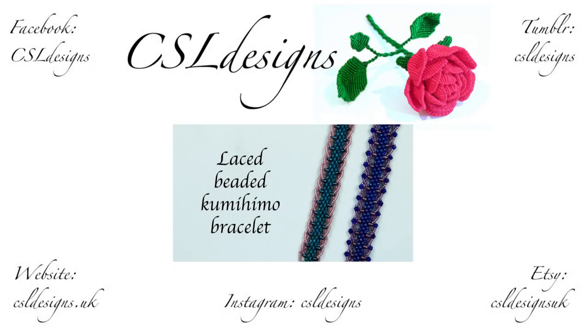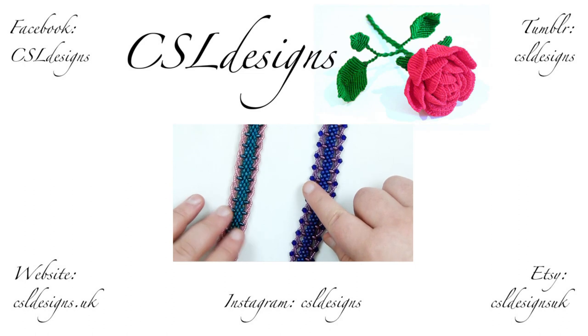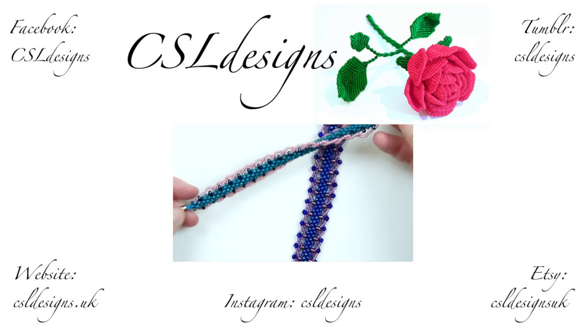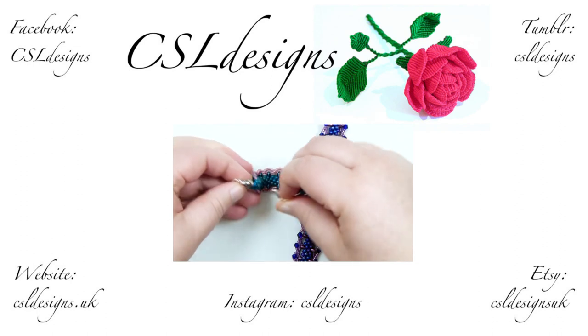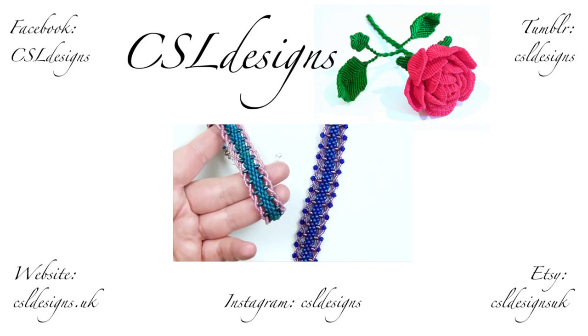Hello everyone. Today I'm going to show you how to make these laced beaded kumihimo bracelets. This is what they look like — I have two different versions here. It's the same basic braid, I've just added the embellishment slightly differently. On this one all I've done is used seed beads, which gives a really nice kind of laced effect along the edges of the braid. And then when you do it up it's going to sit like this on your wrist, with your braid running down the middle.